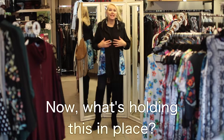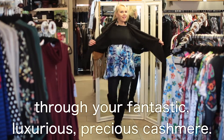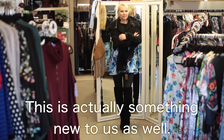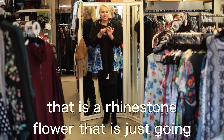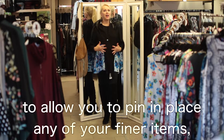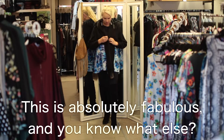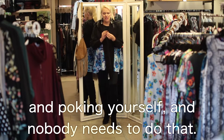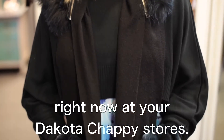Now, what's holding this in place? Well, it might look like a pin, but it's not. And you might cringe at the idea of sticking a hole through your fantastic, luxurious, precious cashmere. This is actually something new to us as well — a very, very strong magnetic piece that is a rhinestone flower, which is just going to allow you to pin in place any of your finer items, any of your finer fabrics that you don't want to punch a hole in. This is absolutely fabulous. And it makes it a little easier too, because it's not always easy to line up pins and poke yourself. So fabulous little detail. Those are in your accessory collection right now at your Dakota Chappie stores.